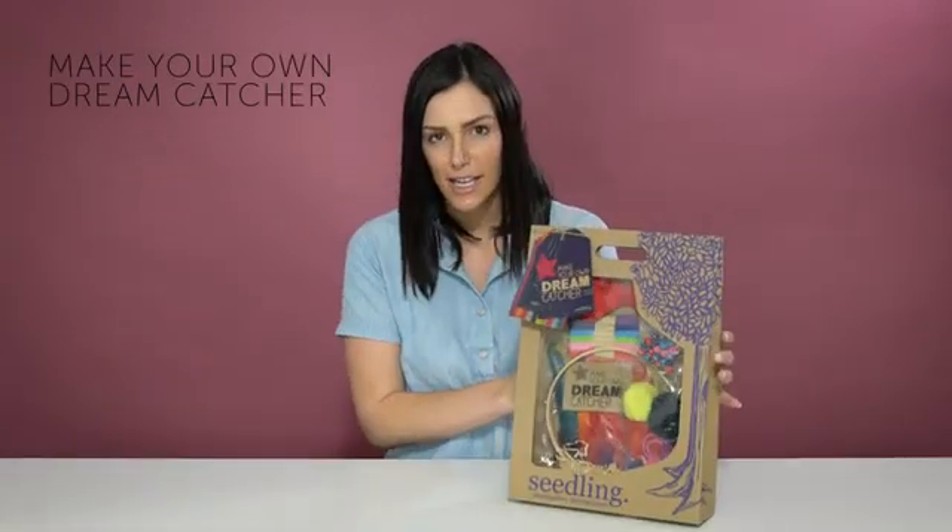Hi there, it's Sarah, your Seedling play specialist. Today we'll be unboxing our Make Your Own Dreamcatcher kit. With this kit your child will be able to create their own unique dreamcatcher to hang in their rooms and keep out all those bad dreams.